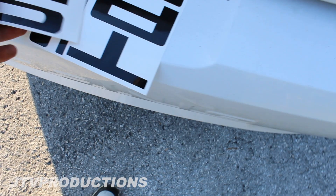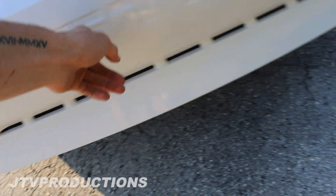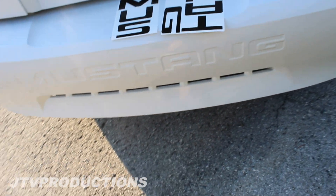What it is is a Mustang letter that will go inside of the letters on the back of the car here, and it'll give it a pretty unique look.